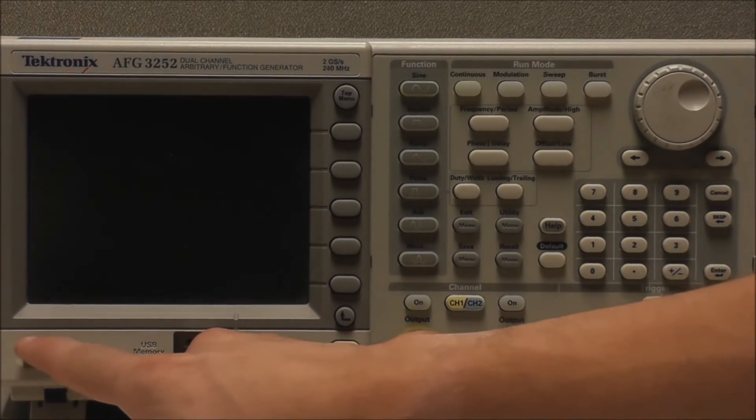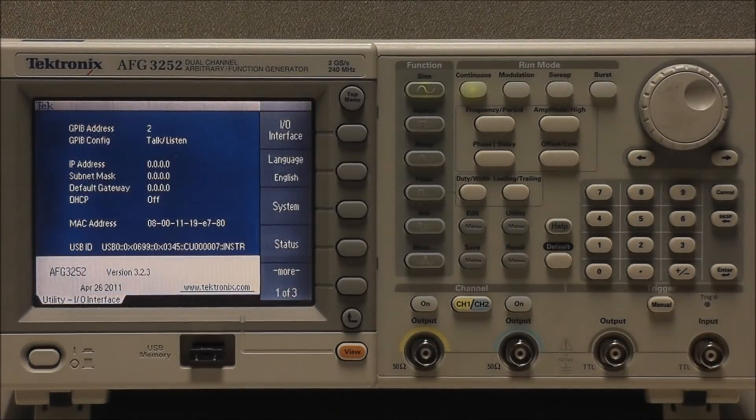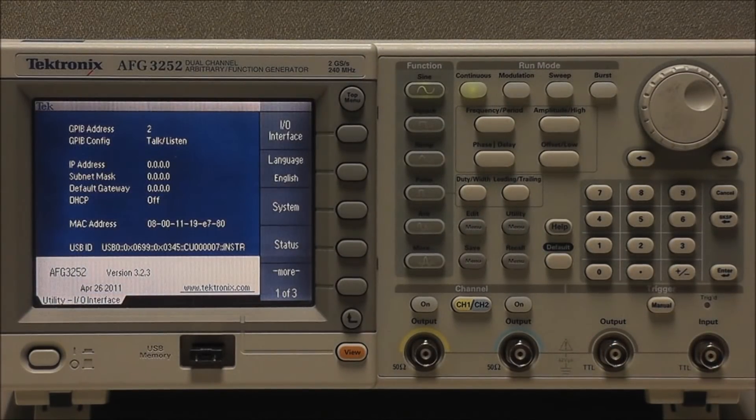Power the instrument off and then back on. Select Utility and confirm that the firmware has been updated. As we can see, version 3.2.3 is now running.